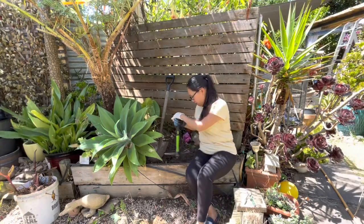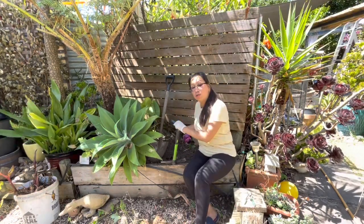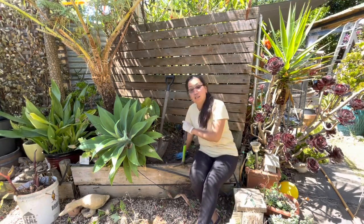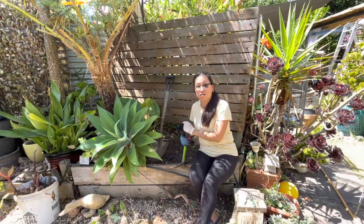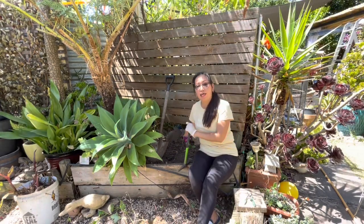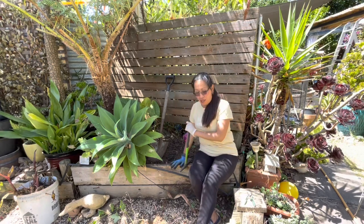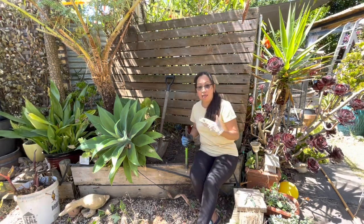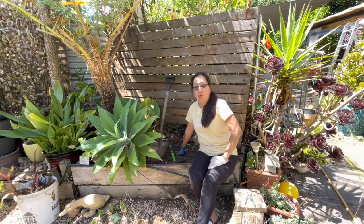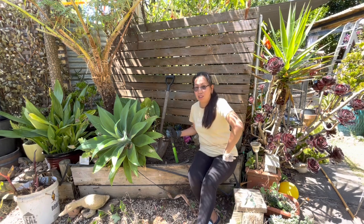I'm nearly there — I managed to remove all the plants and it's now 2 o'clock. I started around 11 or 11:30 in the morning, and at the moment the sun is already creeping into this area. I'm so happy with what I achieved in the first few hours and I'll be even happier when it's finished.